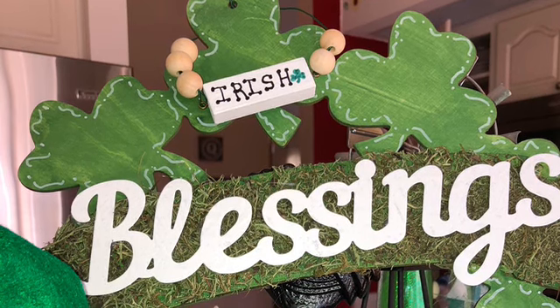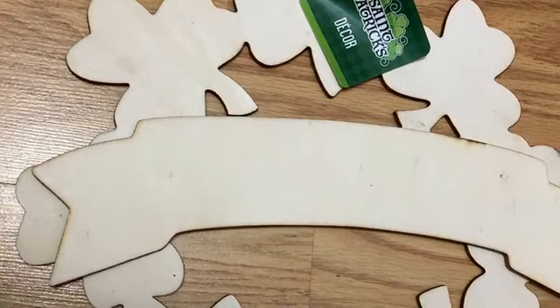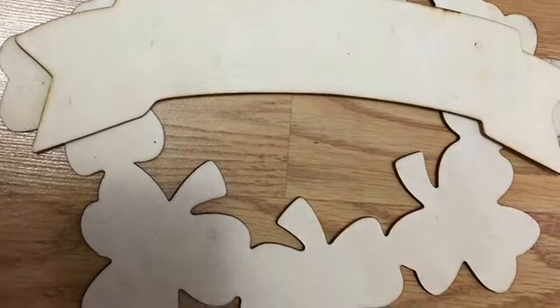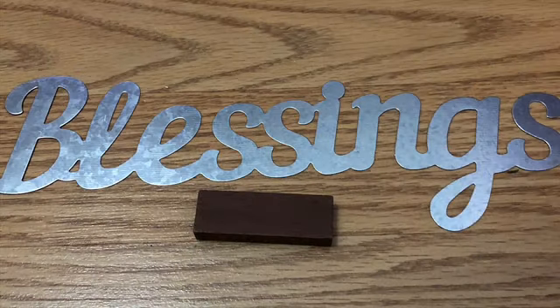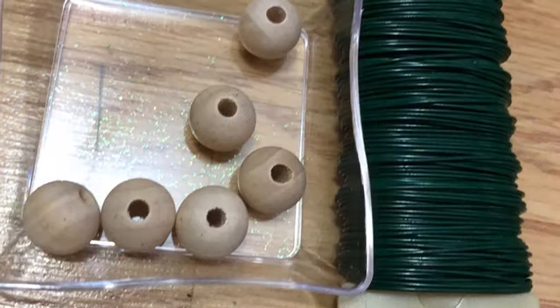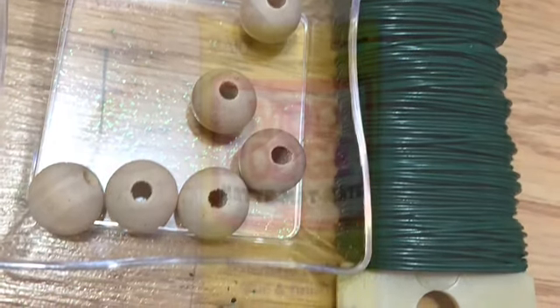What you're going to need from the Dollar Tree is one of these unpainted wooden shamrock wreaths, some reindeer moss, the blessing sign that comes in the Easter package of metal words, and one Jenga block. Six small beads — you can get the Dollar Tree ones and paint them, or I happen to have unpainted ones — and some floral wire.